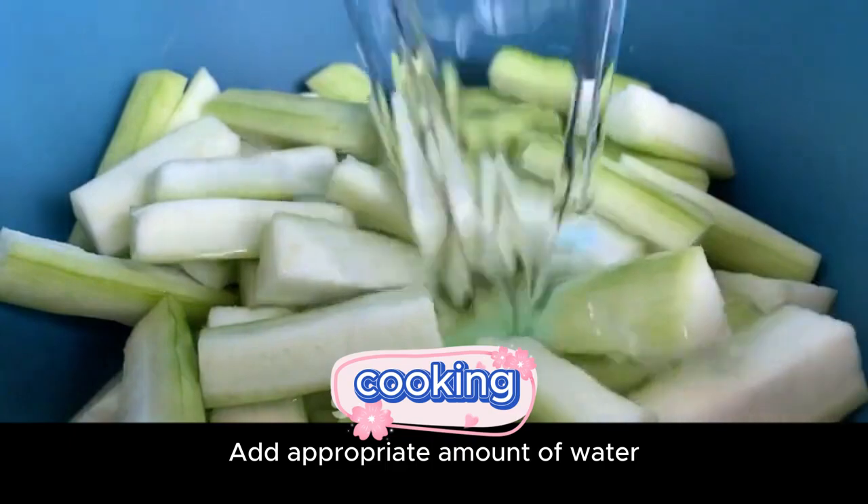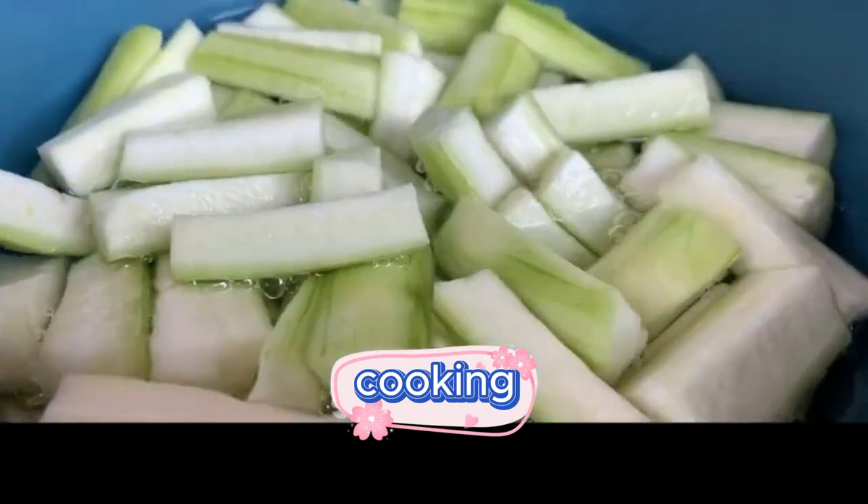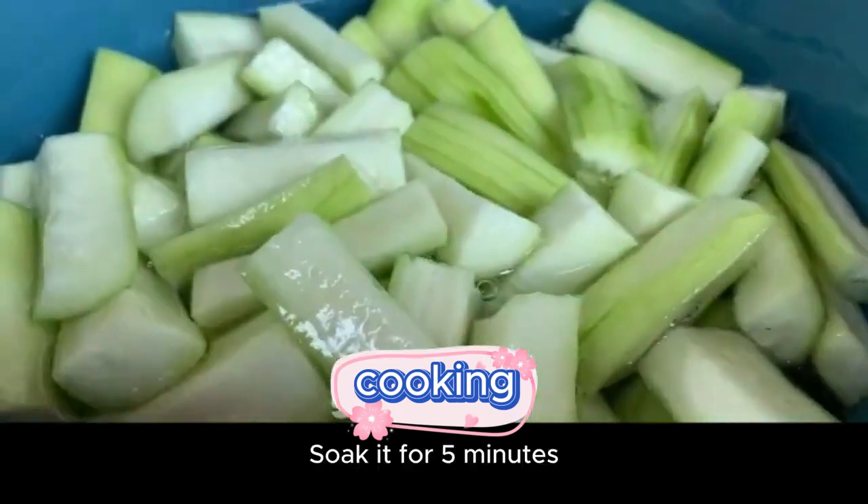Add an appropriate amount of water. Add a spoonful of salt. Mix it evenly with your hands. Soak it for 5 minutes.